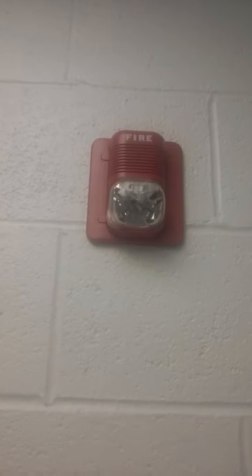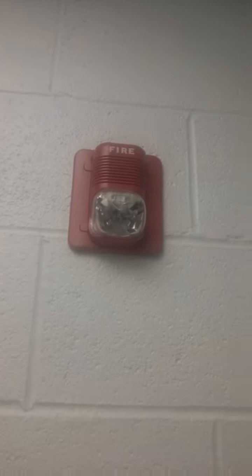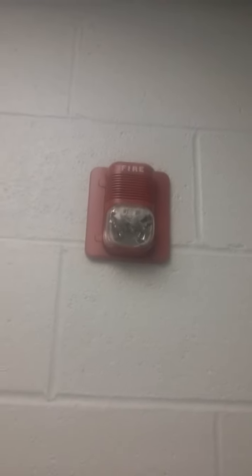Here's the first alarm. This is a System Sensor Spectre Alert Classic. I don't know if this is a classic or original model, but I'm pretty sure it might be a classic. There's also other ones down over here, and there's more of them on the second floor.